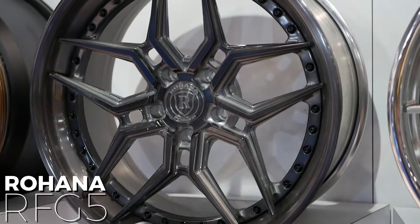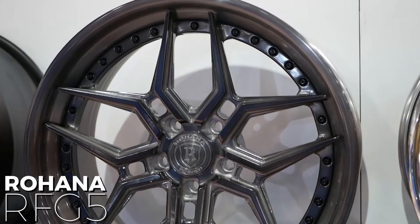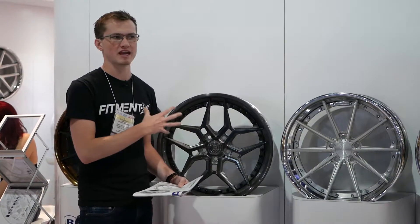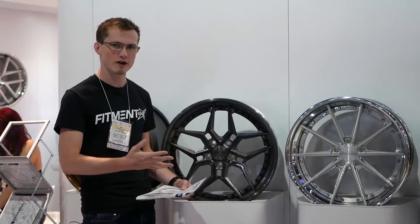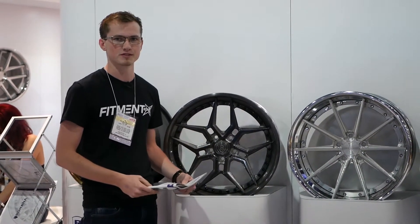Today we're actually looking at the RFG5. And obviously with a multi-piece wheel, the customization options are endless. We're not really going to go into the specifics of diameter and width and things like that, just because it varies so much depending on what you would want as a customer. But we are going to talk about the overall design of this specific wheel.